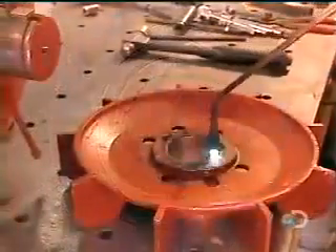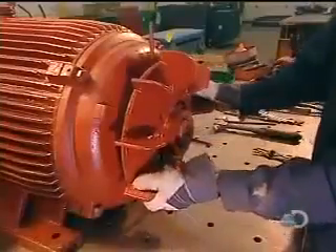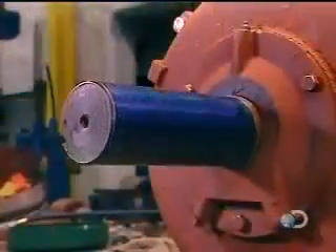They heat the fan and install it over the back cover. The fan's job is to cool the running motor so that it doesn't overheat and break down. They cover the fan with a safety guard, then install a cover on the front of the motor as well.